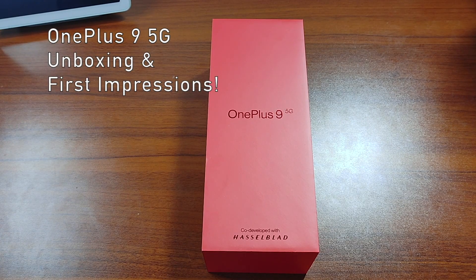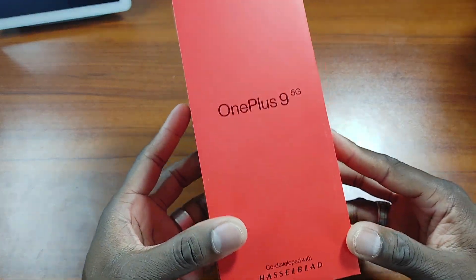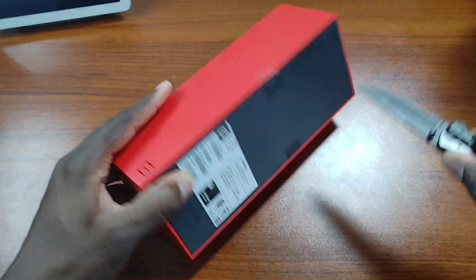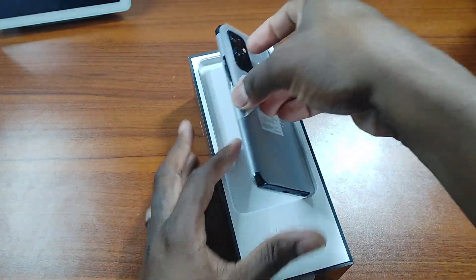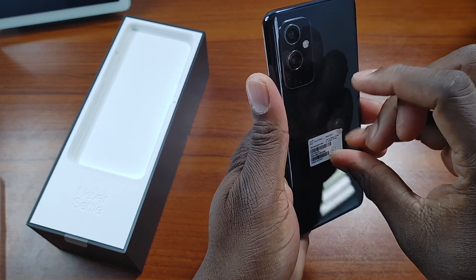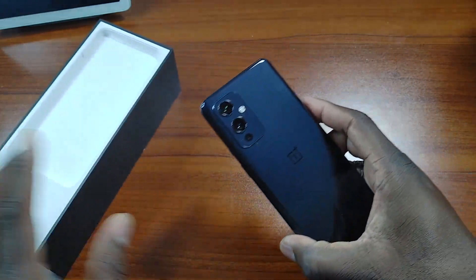What's going on folks, it's your man Jay back with another video. Today we're gonna take a look at the OnePlus 9 5G. A lot of people have jumped on the OnePlus 9 Pro, but the 9 is obviously more affordable. I'm not saying this is the better purchase, but this is what I'd recommend if you just want the cameras and the phone itself. This black model looks really, really good.